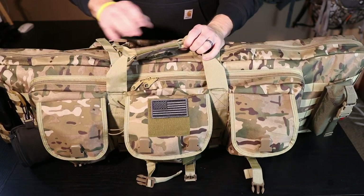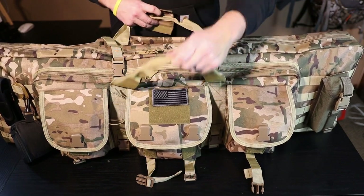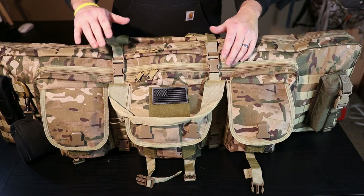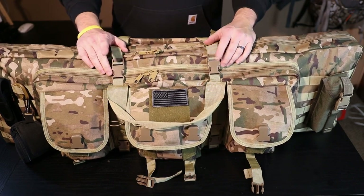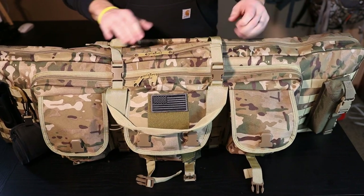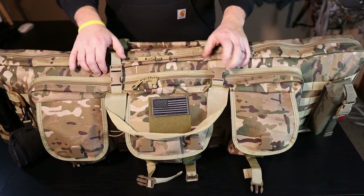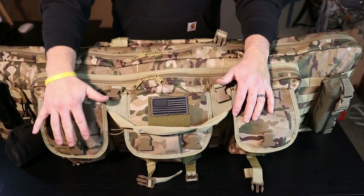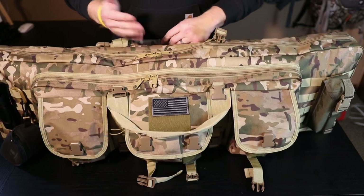Moving on, there's a typical carry handle and a good solid hook-and-loop velcro system that holds the two sides together. I really like this - I've had other rifle cases in the past that only had the velcro to secure it, but on this you've also got additional buckles. You can see these are latched down pretty solid. Once your rifles are in, you just take these buckles, secure it down real tight. Popping that open gets you into the back compartment behind the three front pouches, but you're not yet into the rifle storage area.